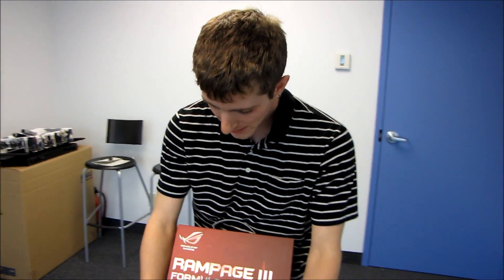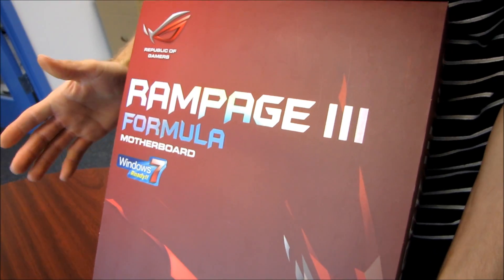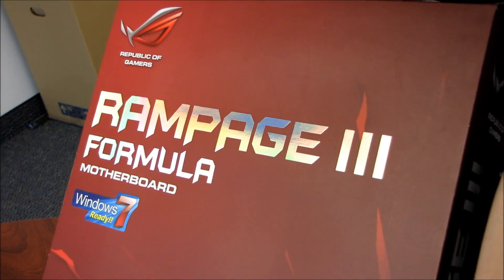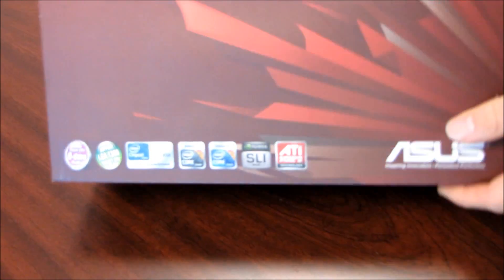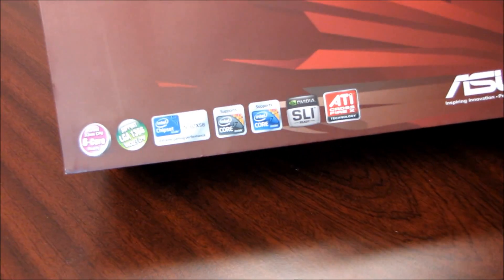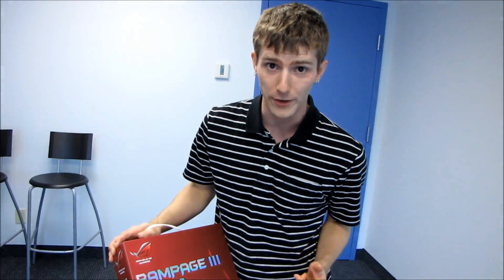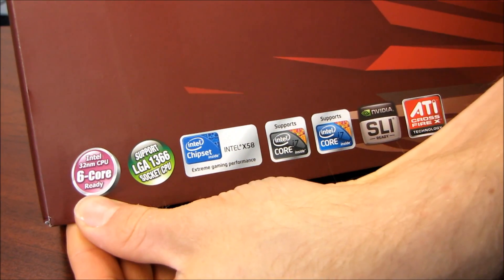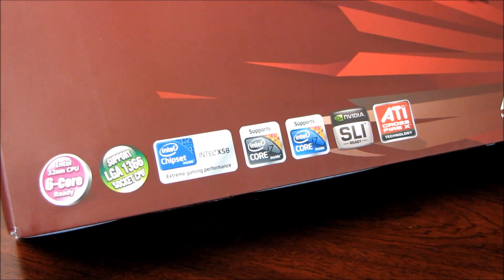Today we're having a look at the Rampage 3 Formula Motherboard. This is from ASUS's Republic of Gamers line, and from the suffix 'Formula' you can tell it's actually a value member of that line — which may seem counterintuitive, but it is. The Rampage 3 Extreme is the fully featured board, and the Rampage 3 Formula is kind of like its little brother. This is a Core i7 motherboard with support for all LGA 1366 CPUs, including six-core and quad-core processors on the enthusiast platform.